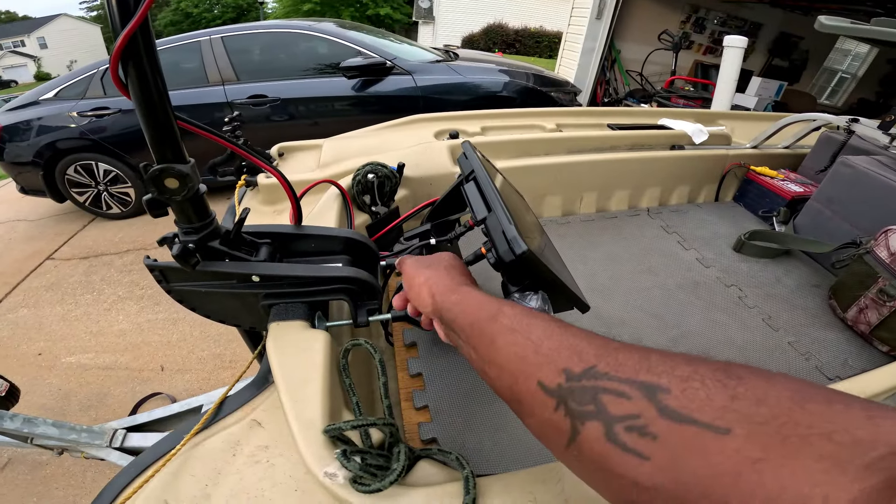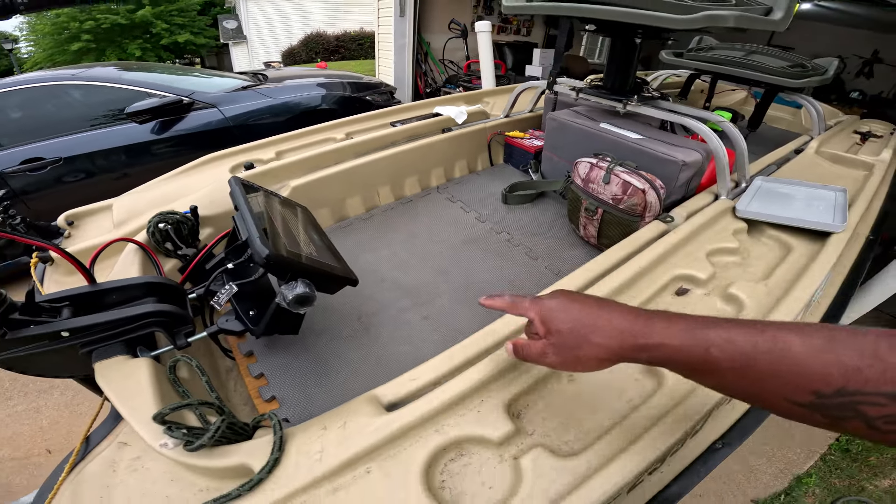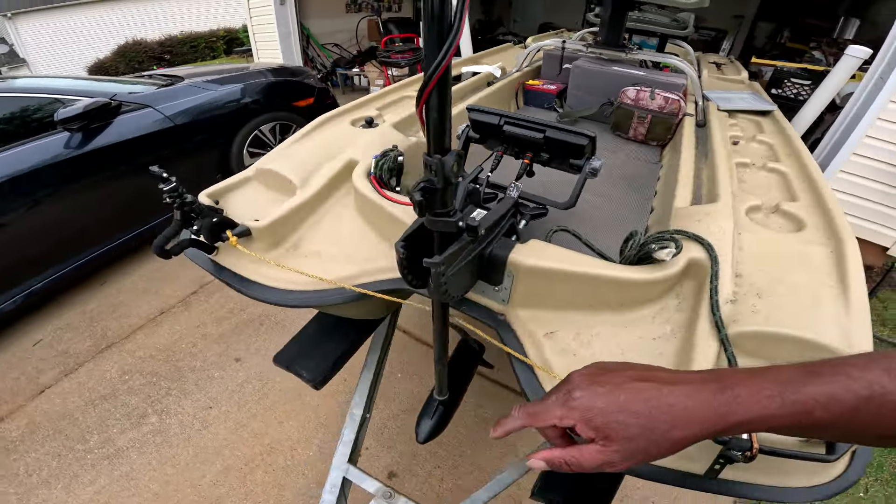Everything I used in this video I'm going to leave a link for in the description — as much stuff as I can. It was simple, just something I've been trying to do for a while — just change things up and see how it works. If it doesn't work, I'll put it back the way it was. Underneath I ran all of my power cables under the base of the boat.